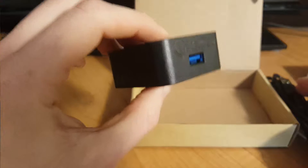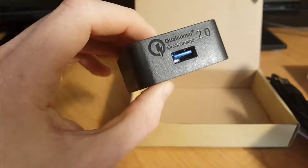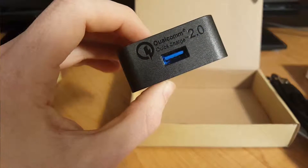I actually charge my iPhone with this too, and it seems to charge pretty fast. I'm not too sure how long it would normally take for an iPhone to charge.